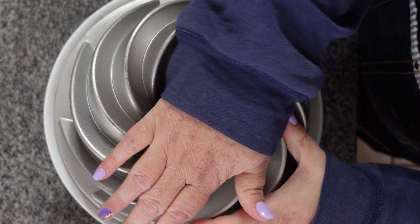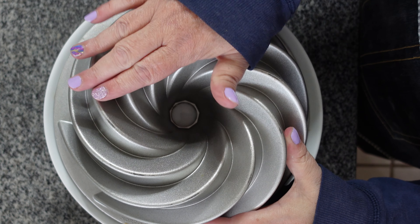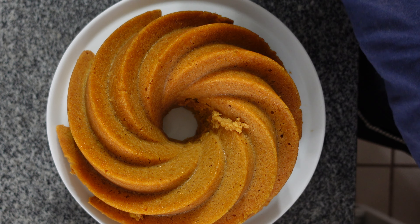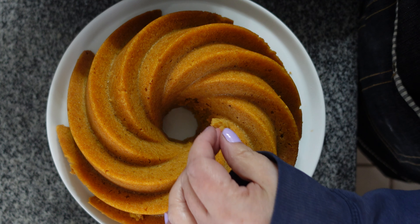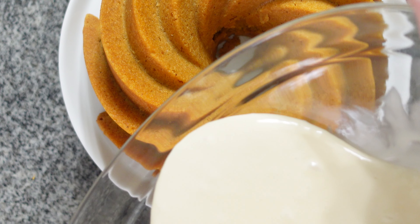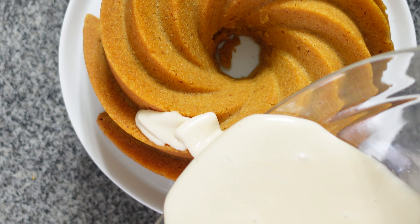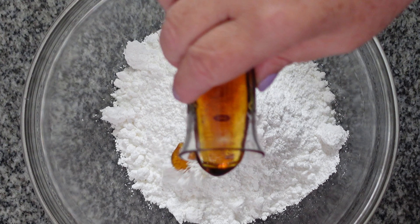All right, the moment we've all been waiting for — let's flip this baby out and see what we've got. It's always a drumroll kind of situation with these bundt pans. Perfect! This is great as it is — you can eat it just as it is — but it's even better with the maple glaze.